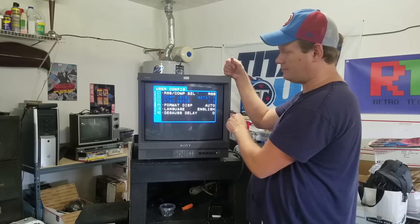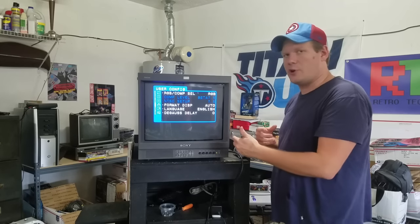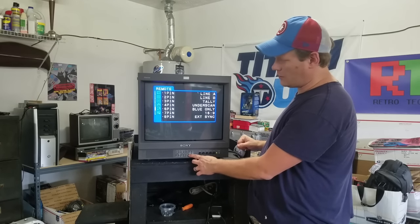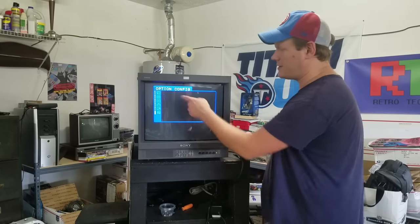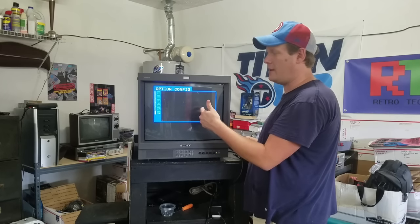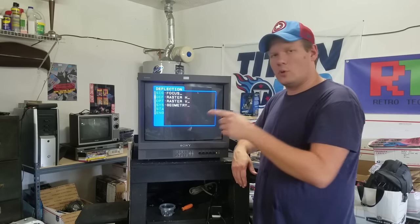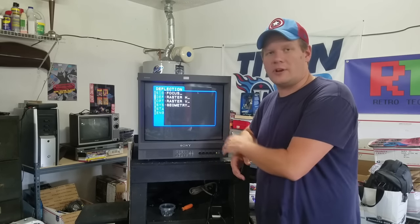This is also how we change from RGB to component if we were to change the setup. You can put this on a degauss delay where it'll delay the initial degauss boom when you turn it on by a couple seconds. Then there are PIN assignments if you're using some kind of switch box. And the option configuration — if we had the option card installed, if it was the SDI card it would say SDI, and if it was the RGB card it would offer RGB or component. I hope that's helpful.